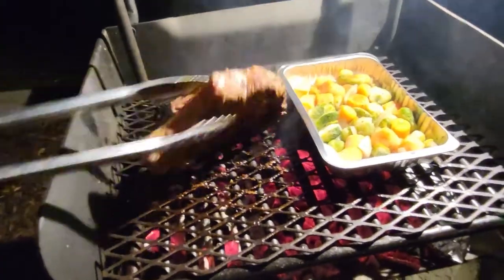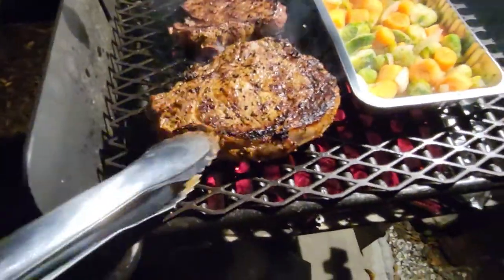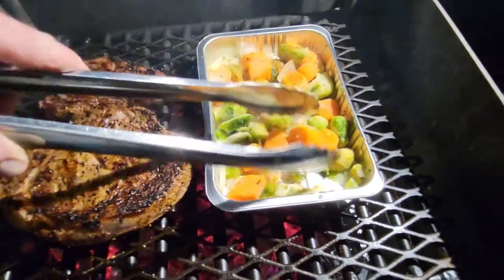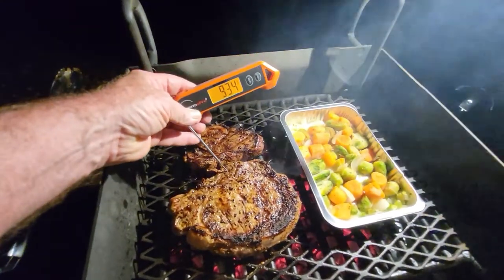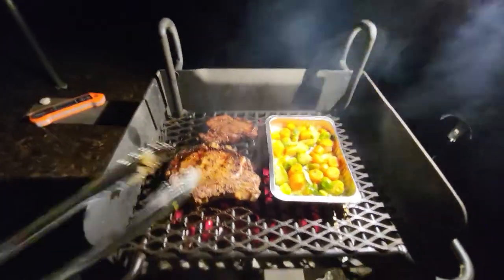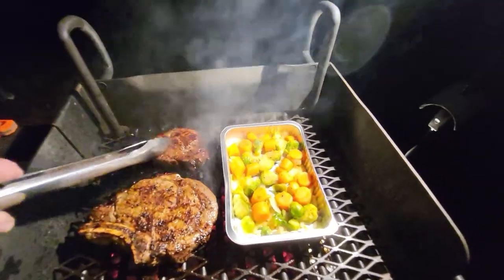All right everybody, I think it's time to give these steaks a flip. Oh yeah, lookie there. Look how these vegetables are doing — they're already starting to thaw out. Heck yeah, that's looking right on. I'll zoom in on it. We've got our Therm-Pro pen ready to go on standby. Outside edge is already reading 130. Nice little turn on the ribeye, nice little turn on the filet. Stir our vegetables a little bit.